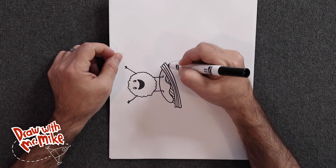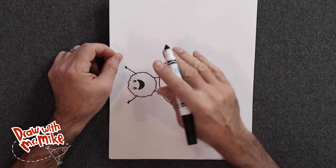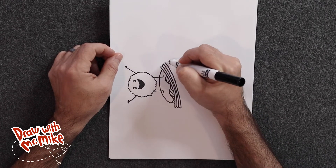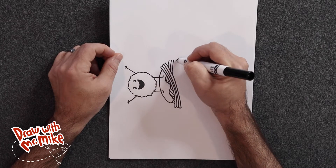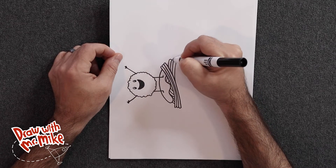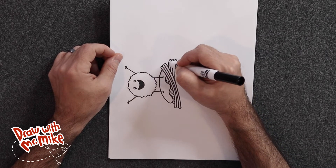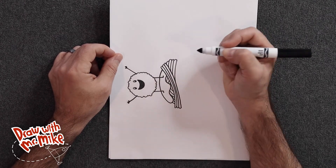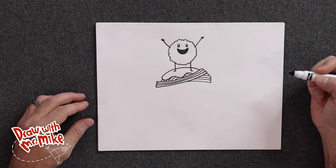Let's add in more spaghetti over here. I'm going to keep my drawing sideways to make it easier to draw these arcs — just going to add a few more arcs and then close those off with arcs. I noticed there's a little gap, so I'm going to add in one more arc right there. Now I'm going to turn my paper back so you can see how our drawing is coming.